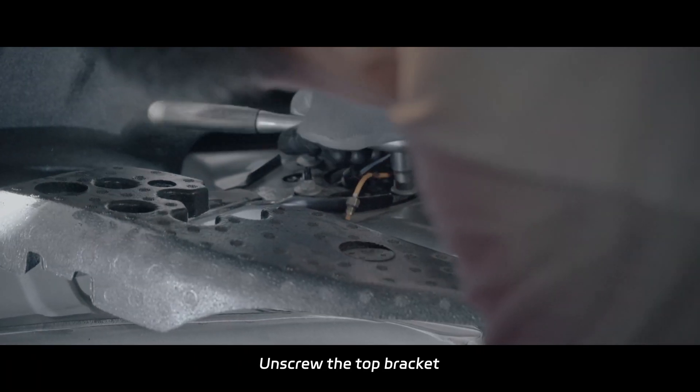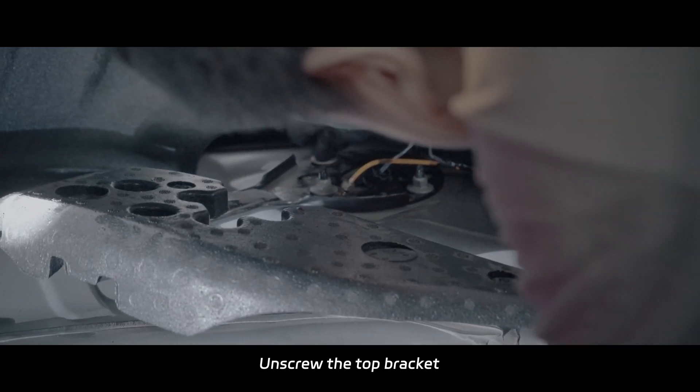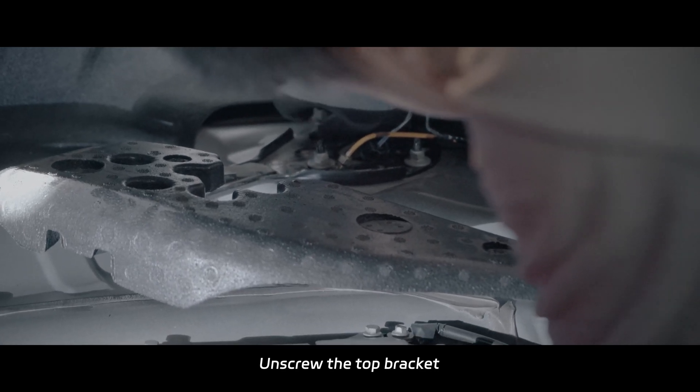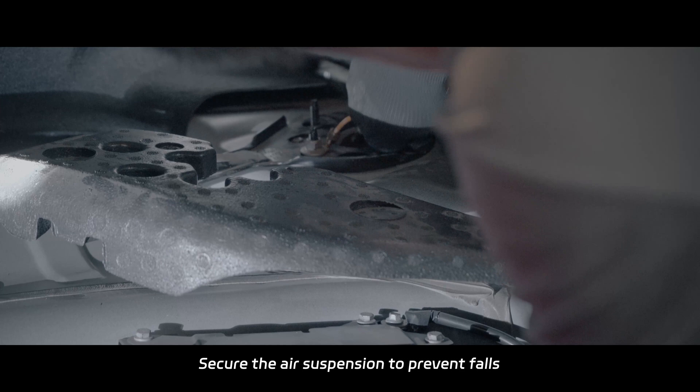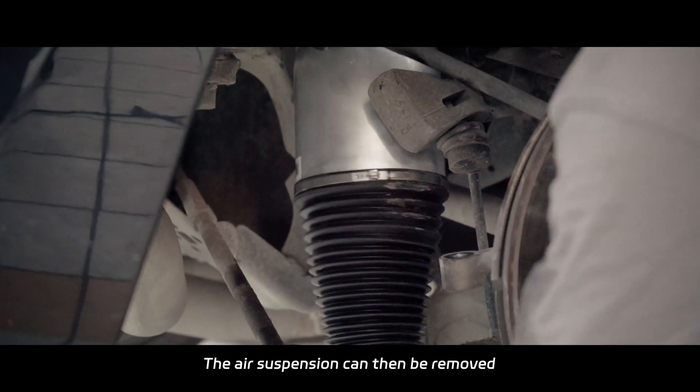Unscrew the top bracket. Secure the air suspension of preventive bolts. The air suspension can then be removed.